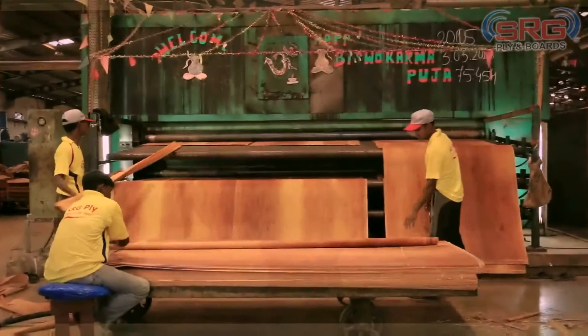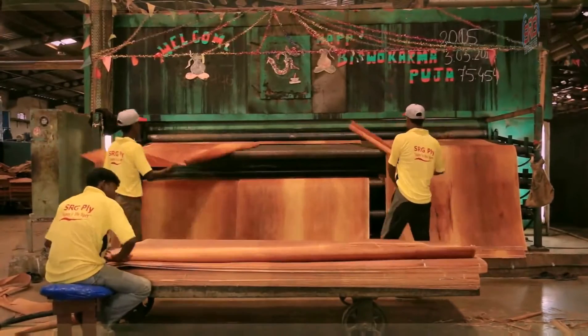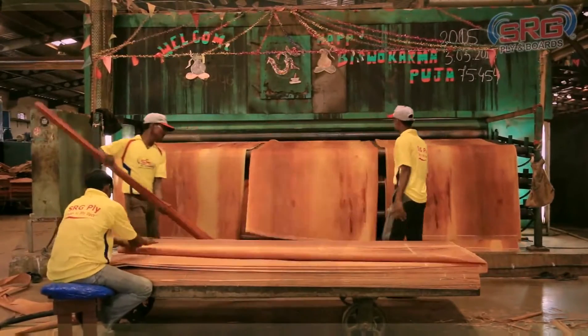After segregation, these sheets are sent into the dryer. The dryer helps reduce the level of moisture to an appropriate value.